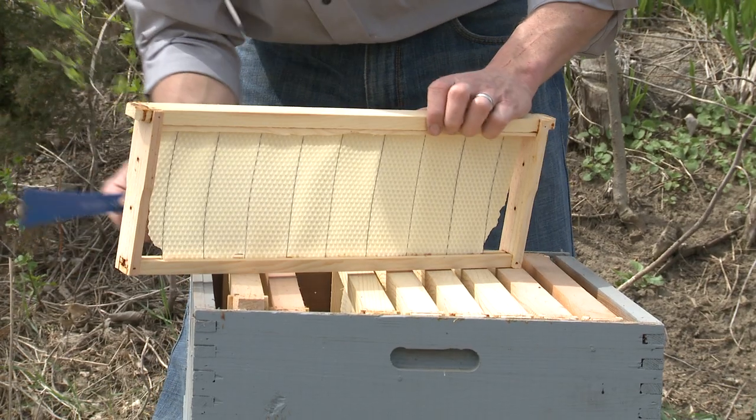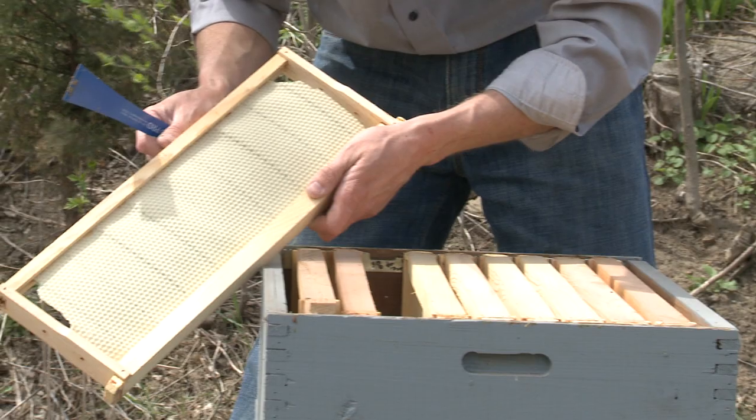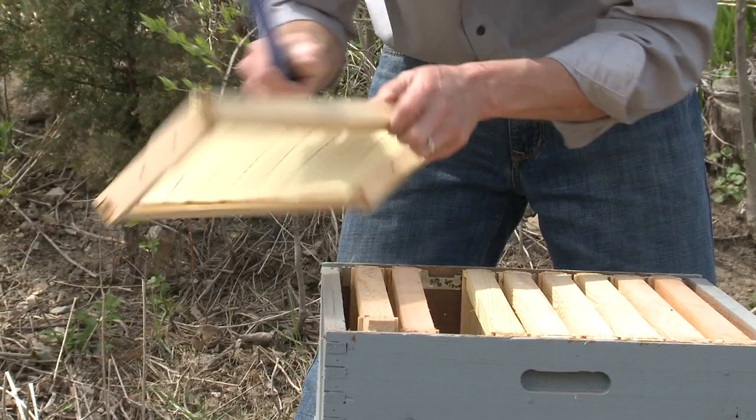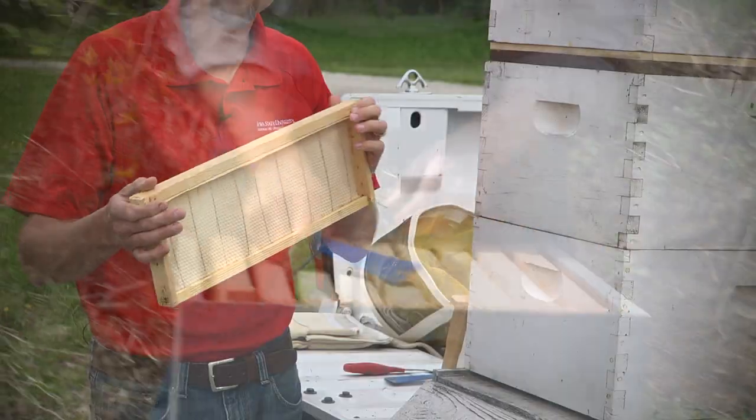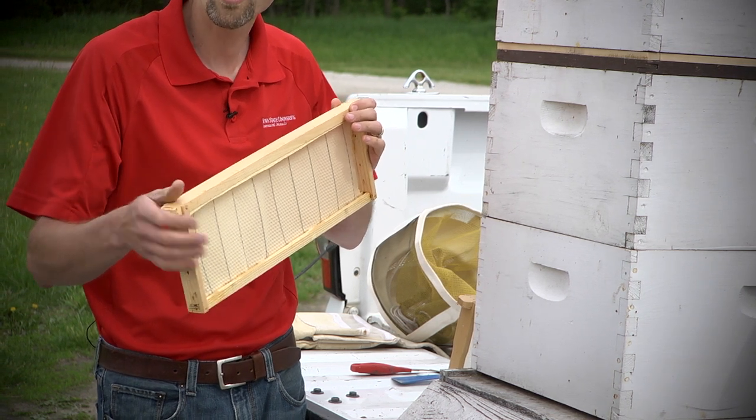It's smaller mainly because honey weighs a lot — it's quite dense and heavy — so we have manageable frames. This is one with raw foundation that the bees will have to extract and draw out the comb.